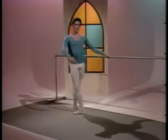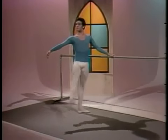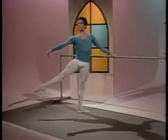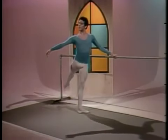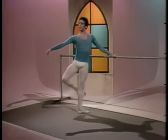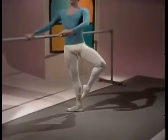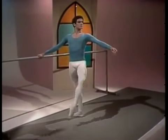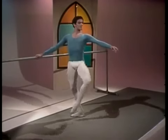Battement frappé with balancé. The speed work here is to prepare the muscles for the allegro beats and jumps. While the accents of the steps may change, the intensity of the attack remains the same.